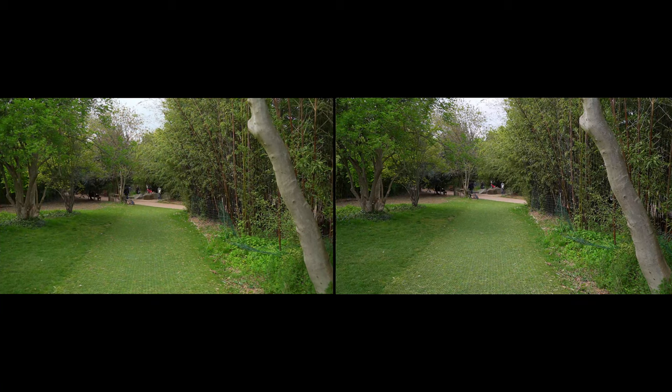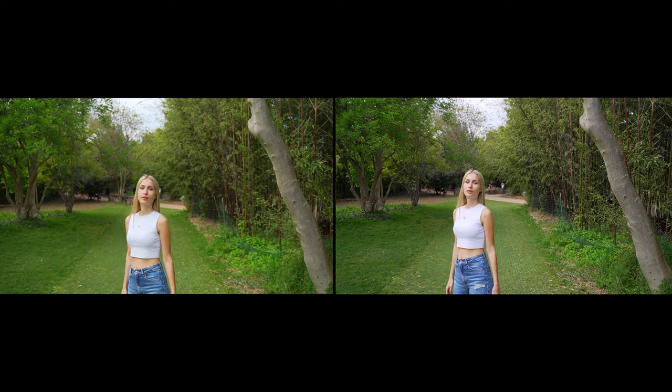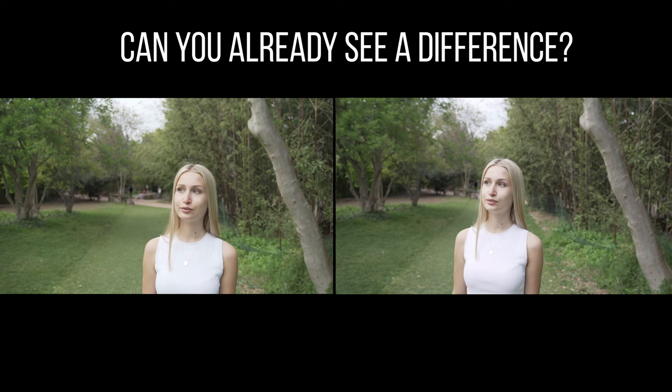Today we are doing a side-by-side video autofocus test and comparison from the Sony a7II and the Sony a7III. We have the same shot, same exposure, same color grading, so let's find out the differences.